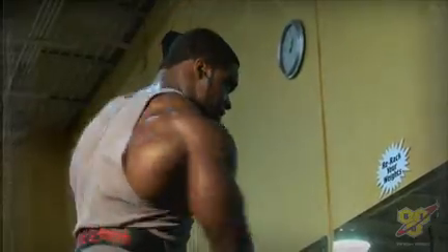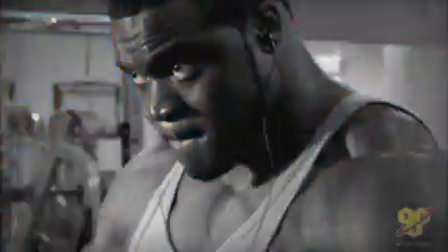Today on Brandon Curry Unleashed: blaster training is about basically working them to oblivion. Make sure you're hitting them from every angle — pump, stretch, maximal contraction.